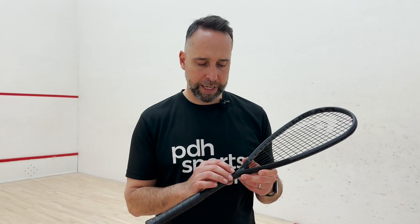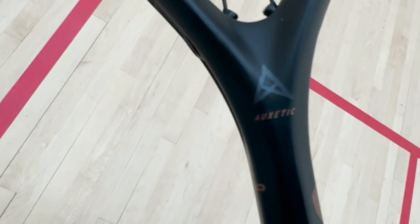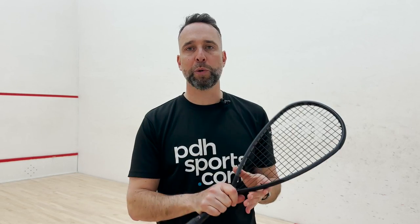New for 2023 is the Augzetic technology — a dampening, vibration-reducing system. I like to think this one is like the beefed-up big brother of the slim body. It's more of a wider body, so it's more powerful and more forgiving, but you probably sacrifice a little bit of the feel that the slim body gives.